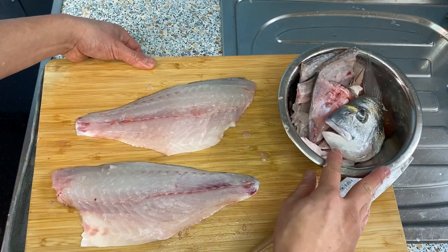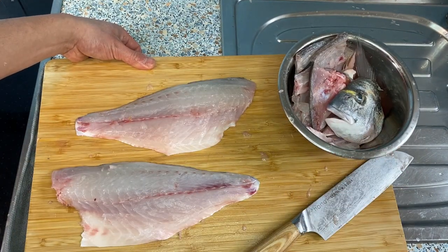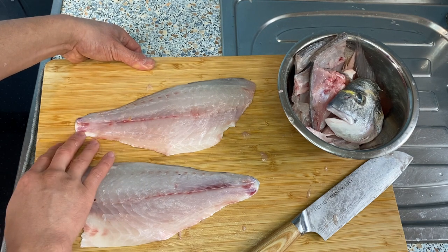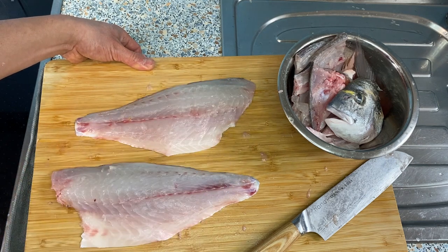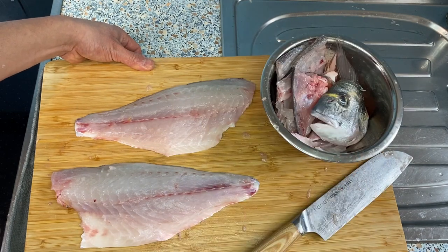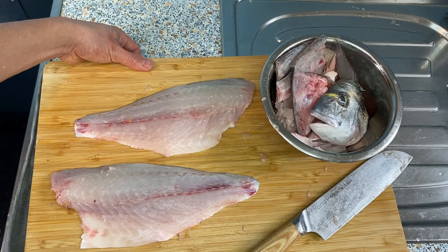So I have two fillets and the fish bones. This is the end of this video. I'm going to make three other videos using this fish: with one fillet I'll make a sashimi platter — four different kinds of sashimi. With the other fillet I'll make sake-steamed fish. And with the fish bone I'll make fish bone soup. If you want to see those videos, please subscribe so you get notified when they come out. I'll try to make them as soon as possible. If you found this video informative and liked what you saw, please hit the like button. I look forward to seeing you in the next video — bye for now.